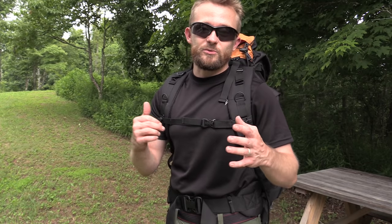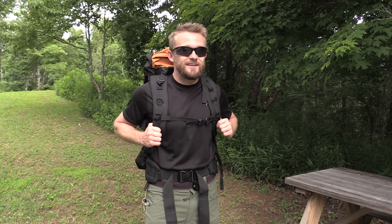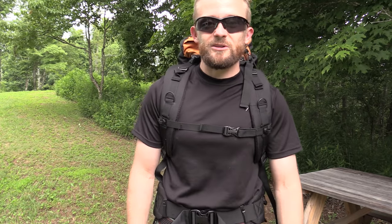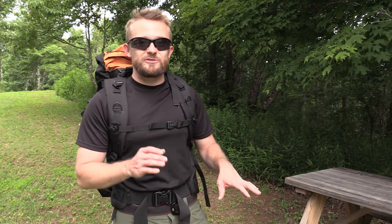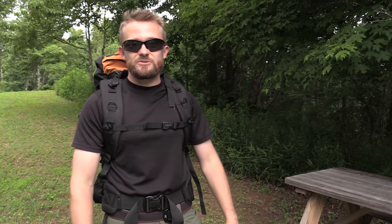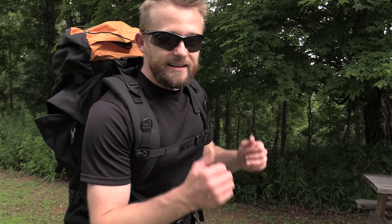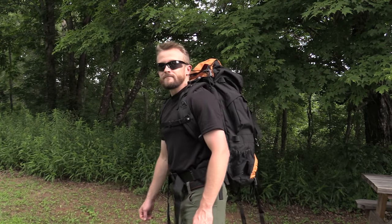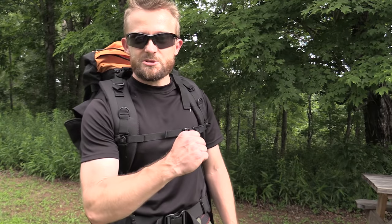This pack really does have all the bells and whistles — all the features, all the ways to adjust it. It's very comfortable, it feels good, it handles well, and it is adjustable for different torso lengths. Absolutely awesome. This has been my review of the Teton Sports Scout 3400 Backpack. It is definitely a winner. For all things involving the outdoors, stay here with the Outdoor Gear Review. Until next time, strengthen on it.